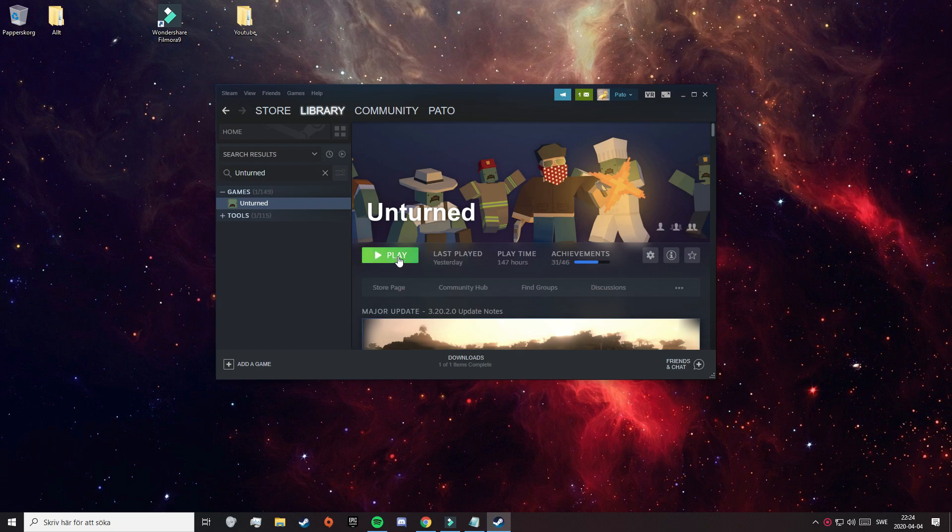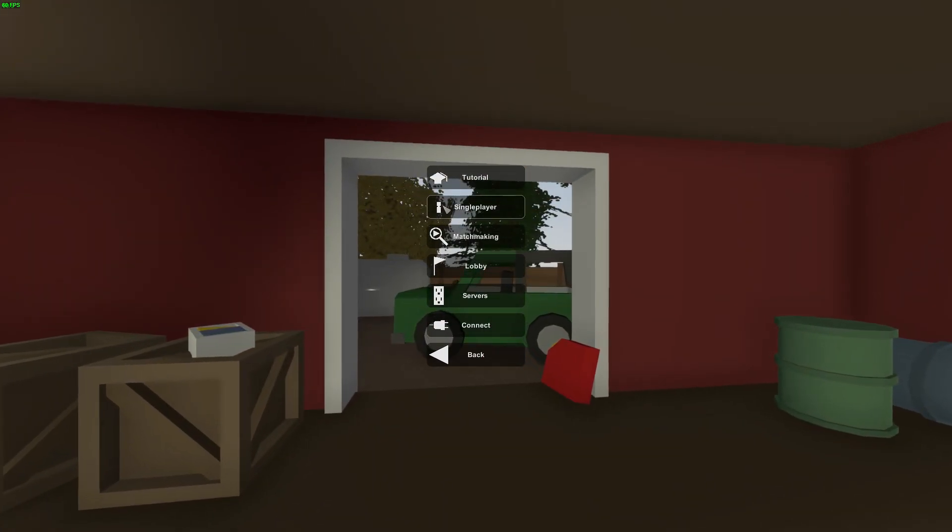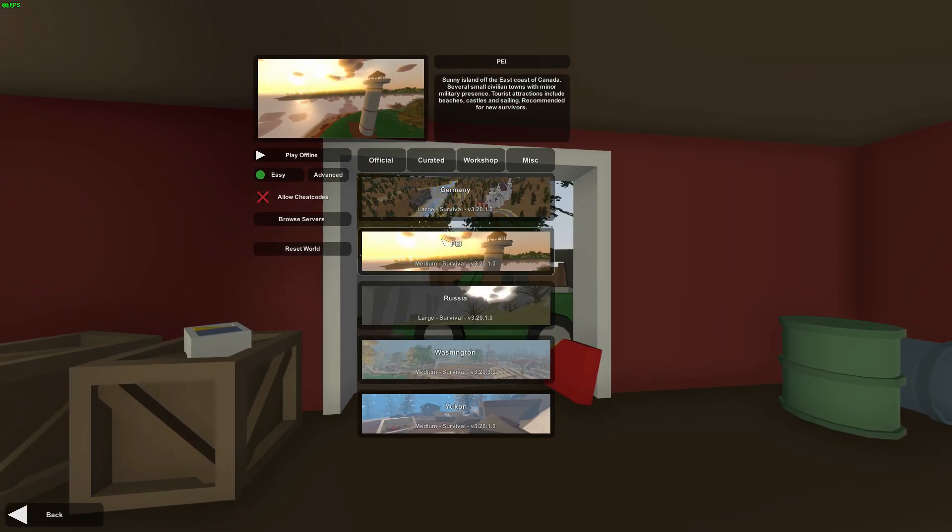Alright, so now we will start Unturned and check out the mods. Now that you have started Unturned, let's click on Play, and then Single Player. I am going to try out the mods on PEI, but you can try them on any map, since mods work on every single map. For the mods to actually function and be able to spawn in, you need to allow cheat codes.